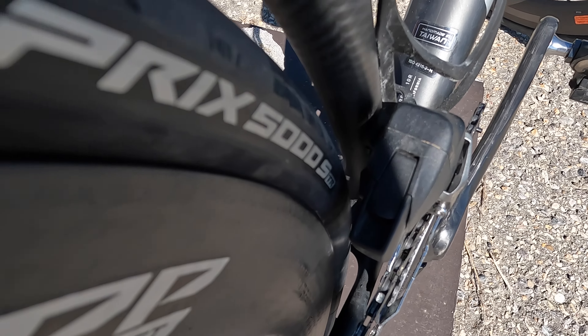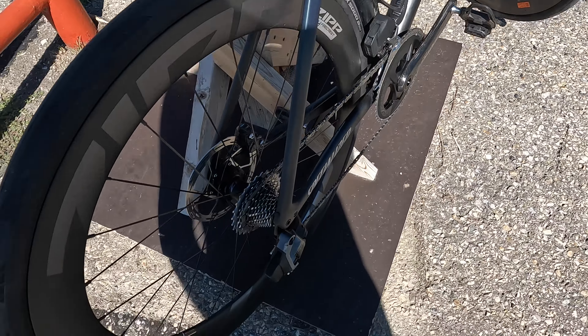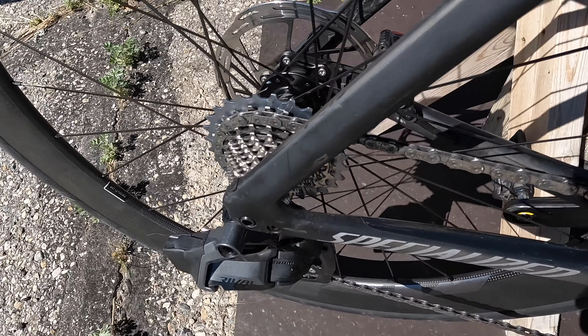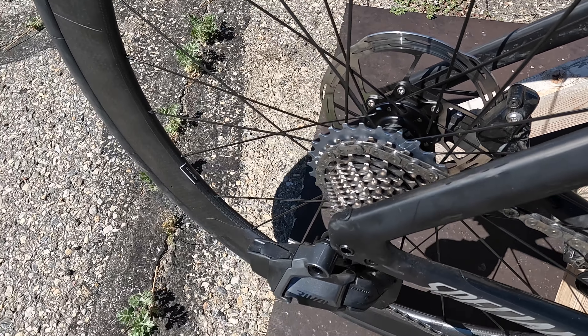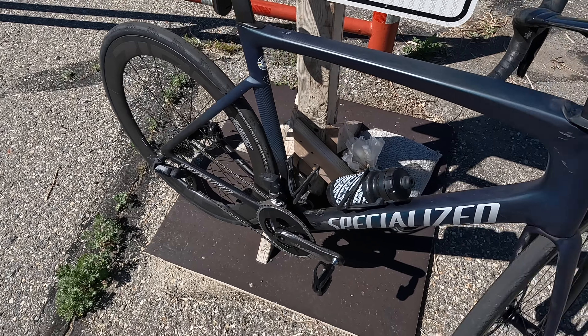SRAM Force cranks without a power meter, with the Rival rings for now, which works fine — other than you can see there's a bit of a gap. Speaking of gap, a fella named Troy online was curious about this, so I'll show the gap on there. There's a full finger room between the tire and the battery.